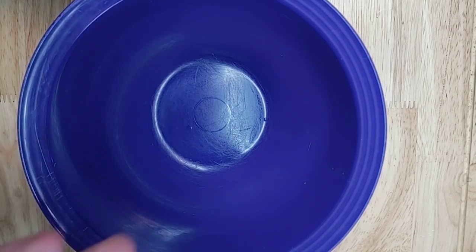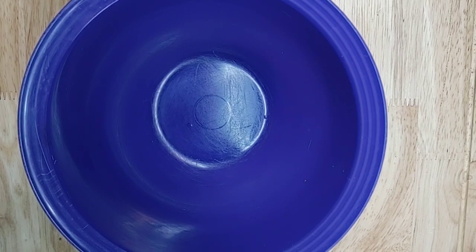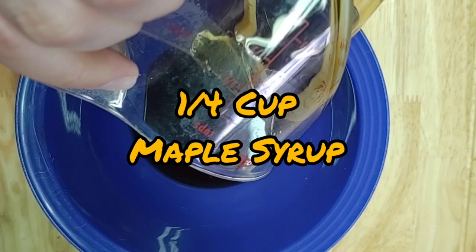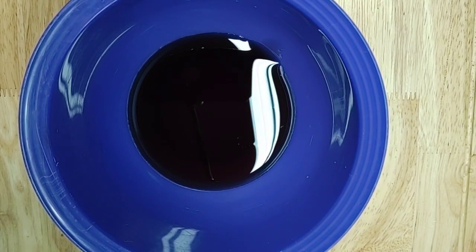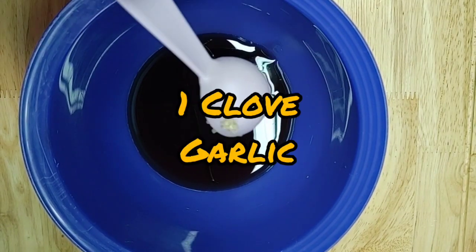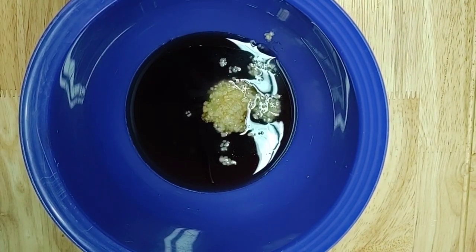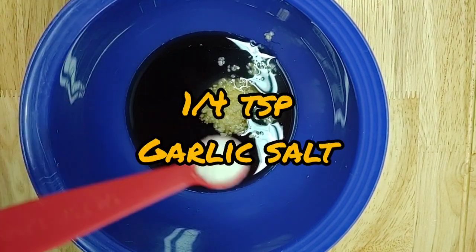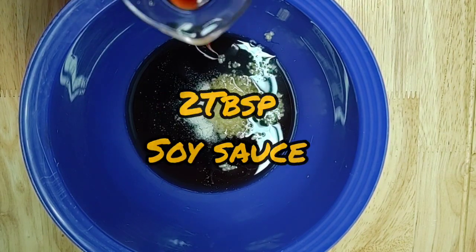First you're going to need a bowl. Then you need to add a fourth cup of maple syrup. Add a tablespoon of garlic — you only really need about one clove of garlic, but that was about a tablespoon because I like myself some garlic. One-fourth teaspoon of garlic salt, and two tablespoons of soy sauce.